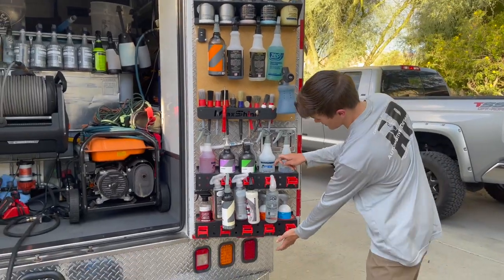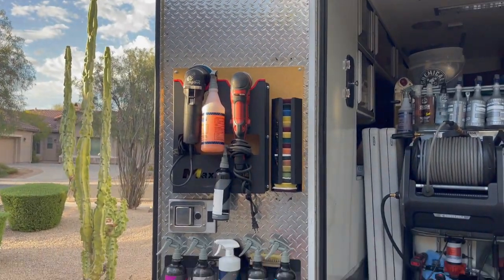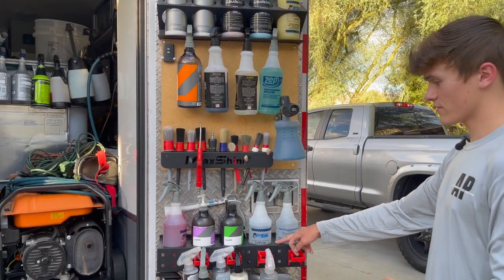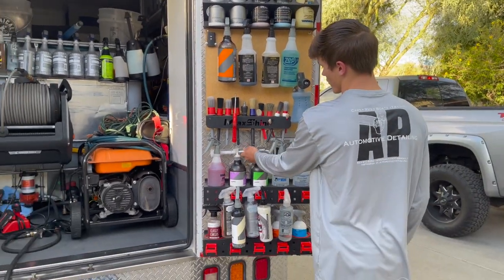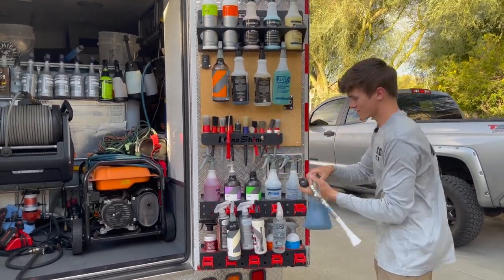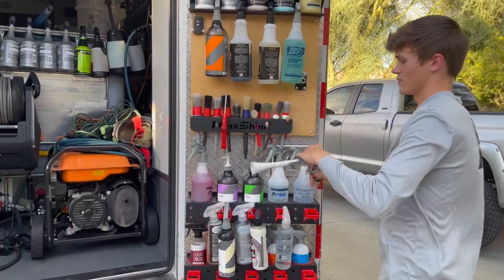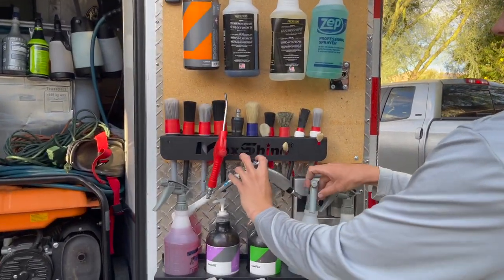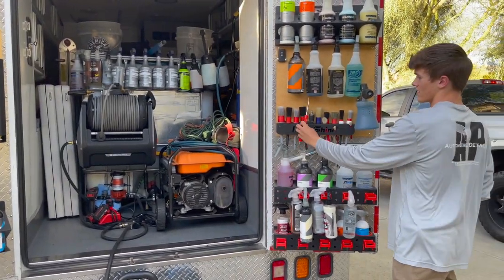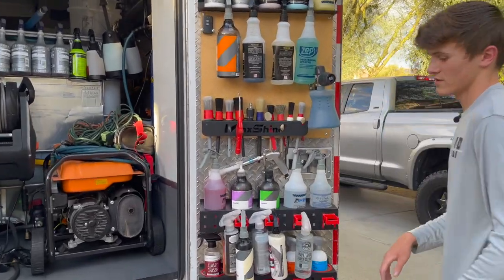Shout out to Perfect Detail for this little mount that keeps the foam cannon there securely. These two holders right here — I'm going to get probably two more and put them on the other door. They were like $35 to $40 a piece off Amazon. This little torn door is also off Amazon, and I eventually want to get the same mount for it. I keep my torn door right there, and I've got tools for cracks and crevices, little tiny tools, and all my brushes.